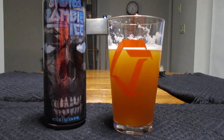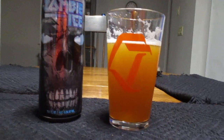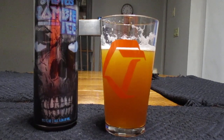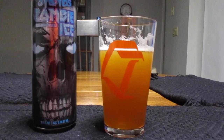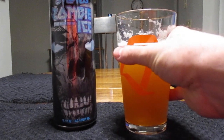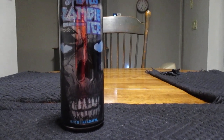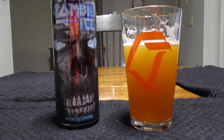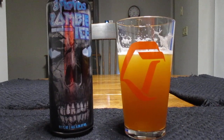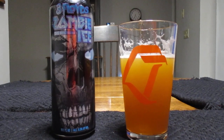That bitterness just hits you, but with the bitterness comes a little bit of sweetness, which is really different for a pale ale, because usually it's just kind of more bitterness. There's a hint of sweetness that's really different. I was expecting this to be a tad harsher, but it's got a strong kick to it with a kind of gentle finish — it comes in like a lion and goes out like a lamb, if that makes any sense.